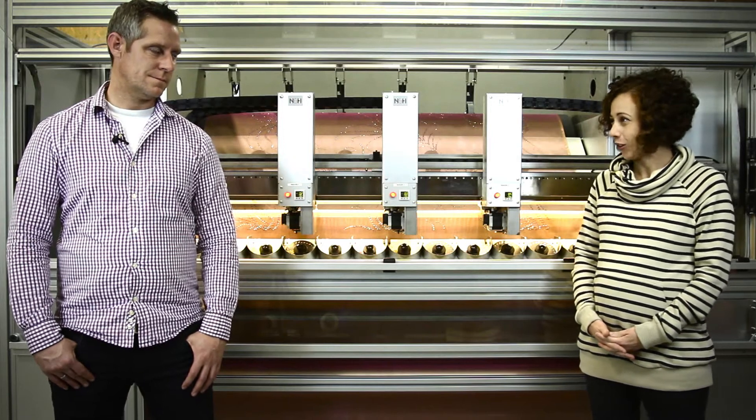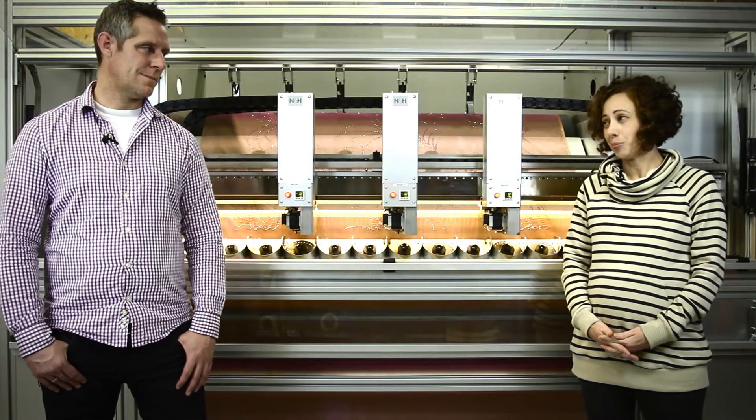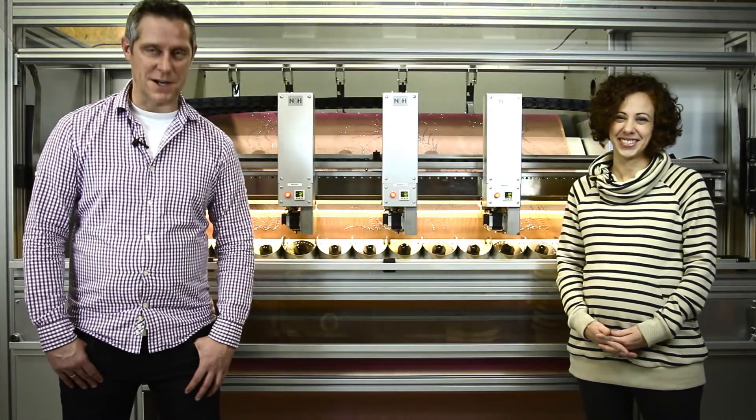Michael, thanks again for all your time and all the information about this machine. We appreciate it. The pleasure is on my side, Andrea, and thanks a lot for joining us.